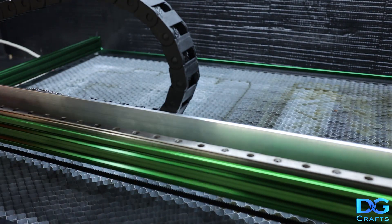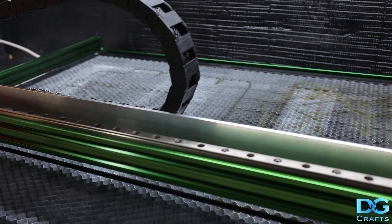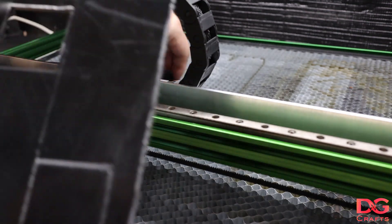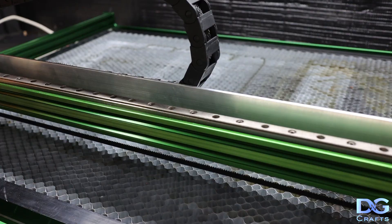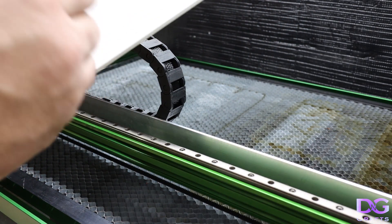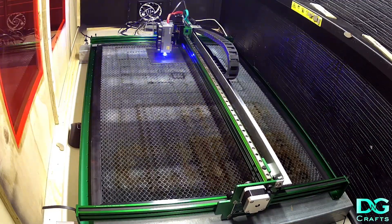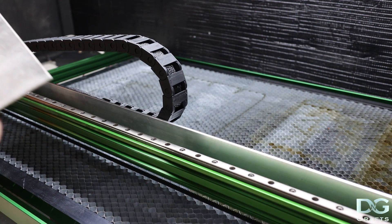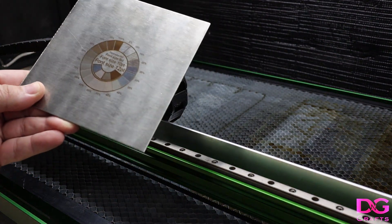Cut through the three-mil ply pretty quick — happy with that, fairly clean cut. Three-mil black acrylic cut nicely too. Overall pretty happy with the results so far. Did a bit of five-mil corflute and that seems to have come out okay. Also did etching on stainless steel — I think two or three mil — just to see the colors, and that worked out well.